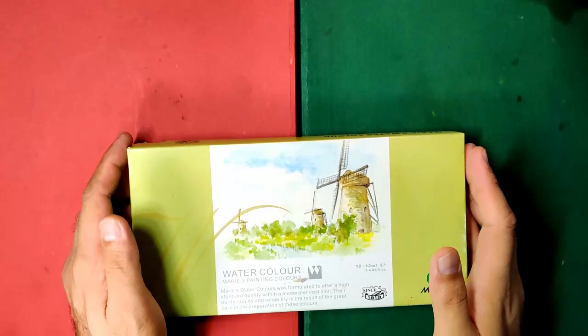Hi there again everyone, this is Alan and welcome back to my channel. Today we are going to review another watercolor brand. This is China's most popular watercolor brand — none other than Mary's Watercolors.